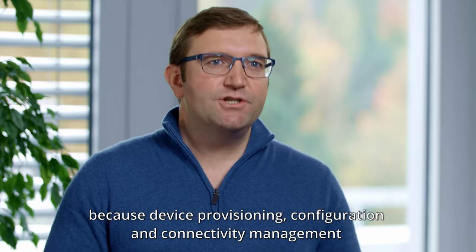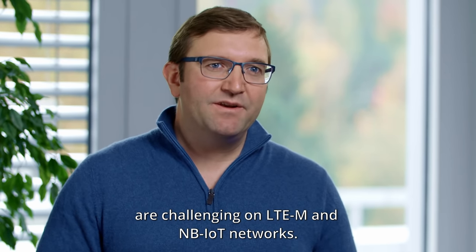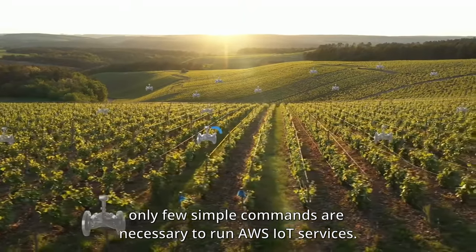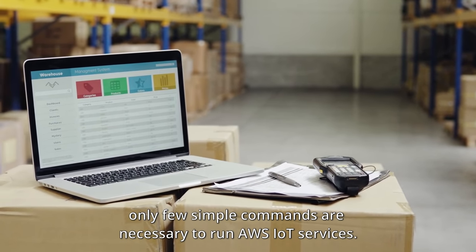Because device provisioning, configuration, and connectivity management are challenging on LTE-M and NB-IoT networks. With the SERA R510 AWS IoT module, only a few simple commands are necessary to run AWS IoT services.